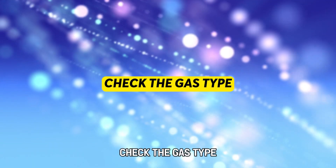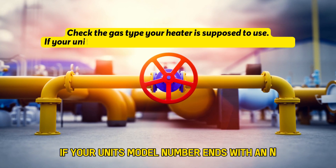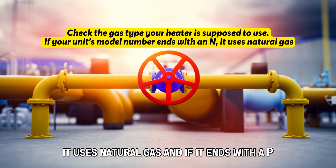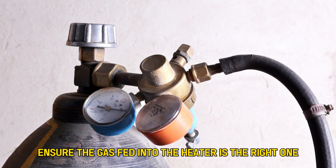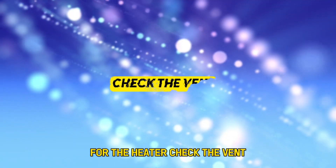Check the gas type your heater is supposed to use. If your unit's model number ends with an N, it uses natural gas, and if it ends with a P, it uses liquefied petroleum gas. Ensure the gas fed into the heater is the right one for the heater.